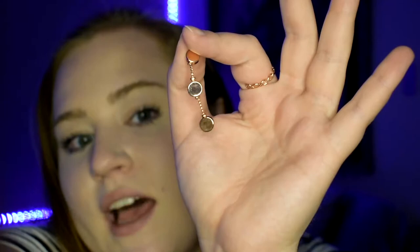Then we have the earrings, which just have the little circles on them. I'll zoom you guys in for those too. Let me go ahead and try these on and I'll show you guys what they look like.